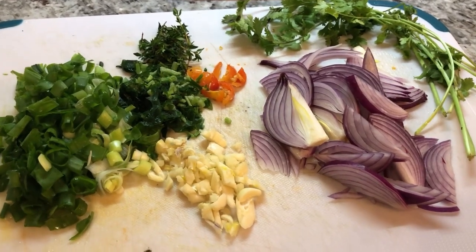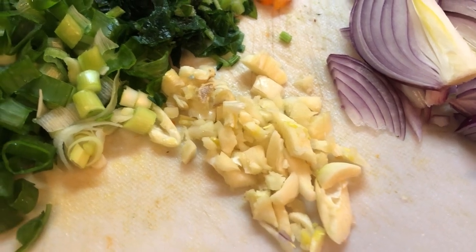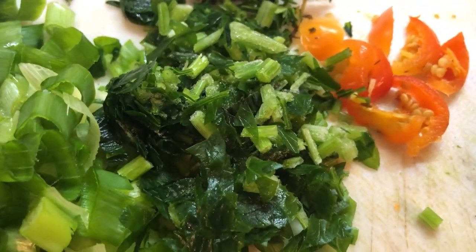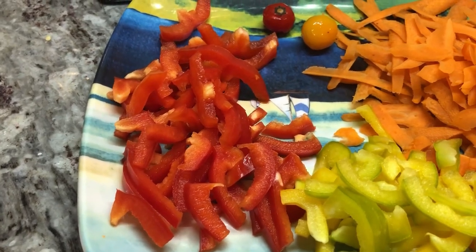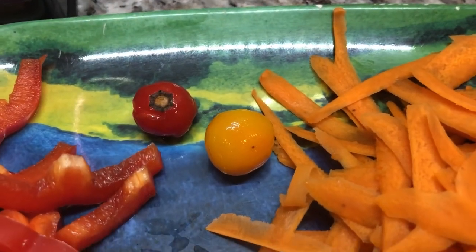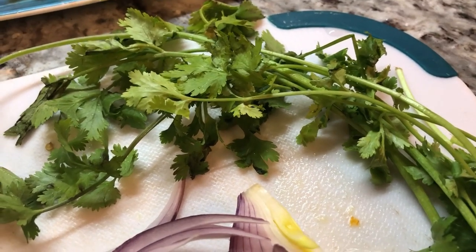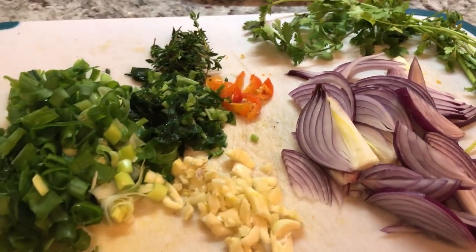Now I have some fresh ingredients chopped up. I have one large red onion, some garlic finely chopped, one marbury pepper finely chopped, some flat leaf parsley finely chopped, some fine thyme, and green onions. I'm going to be adding half of a red bell pepper, a yellow one, and some shaved carrots for sweetness. I also have two marbury peppers I'll add on top. At the end of the stew, I'm going to garnish it with some cilantro because that adds a really nice flavor.